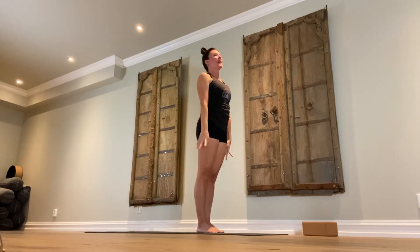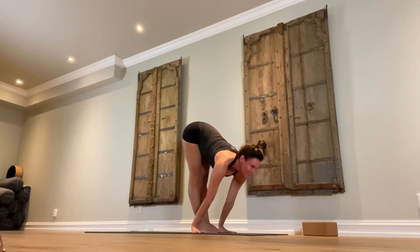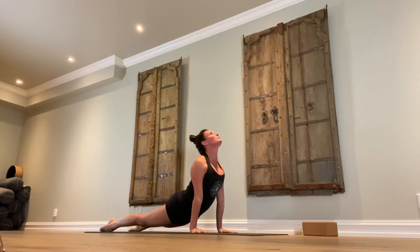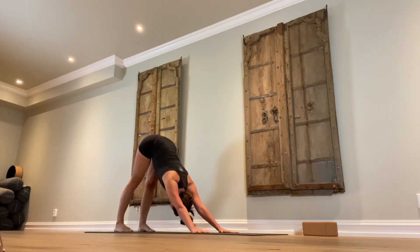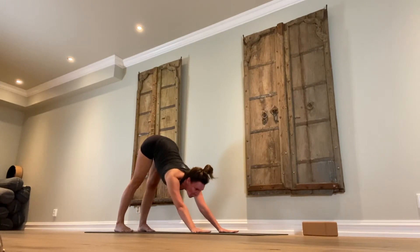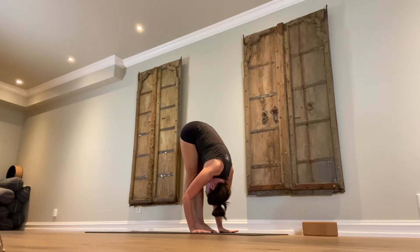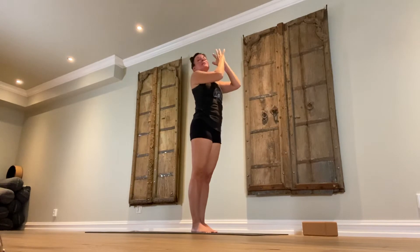Last one. Inhale. Exhale. Inhale, lengthen. Exhale, jump back — Chaturanga Dandasana. Inhale, upward facing dog. Exhale, downward facing dog. Hold here five breaths. Exhale, elongate the spine. Press the shoulders away from the ears. Externally rotate the arms, armpits towards each other. Look forward — those of you working on floating your feet, engage the armpits before you float. Exhale, fold. Relax the spine, relax the neck. Firm belly. Inhale, come all the way up, stretch up. Exhale, samasthiti.